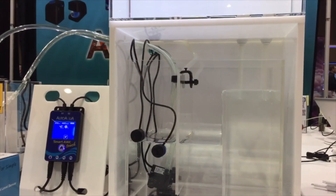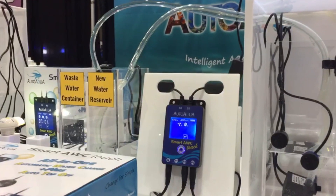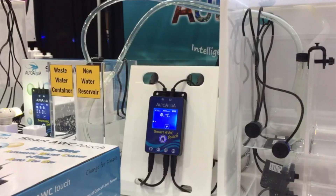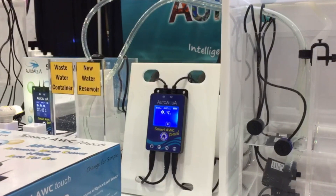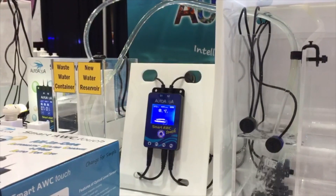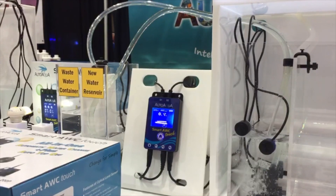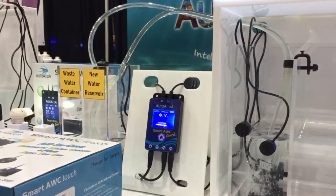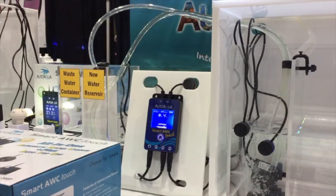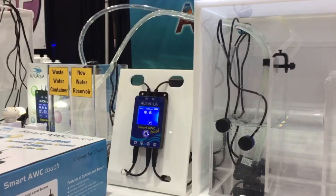The way it works is that normally it functions as an auto top-off, just like your micro ATO does. But when it's doing a water change, it shuts off the auto top-off and goes into water change mode. There are two sensors that you place into your sump, and when you adjust the levels of the sensors, that determines how much water it takes out and how much it replenishes. During the water change mode, there's no fresh water being added, so there are no changes to the salinity.